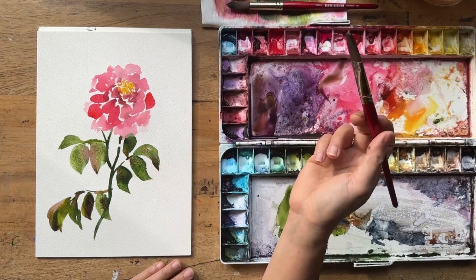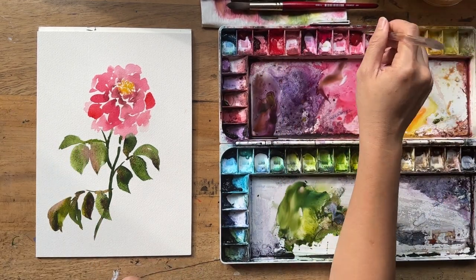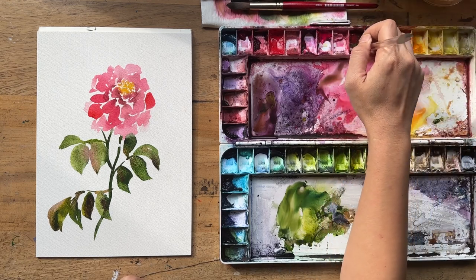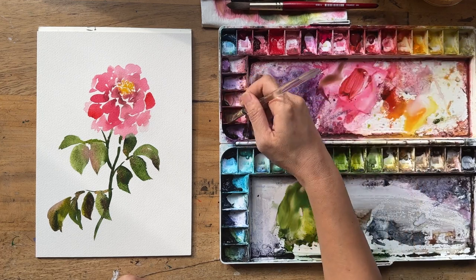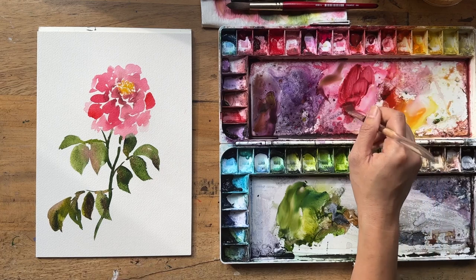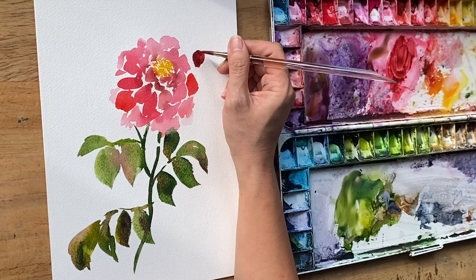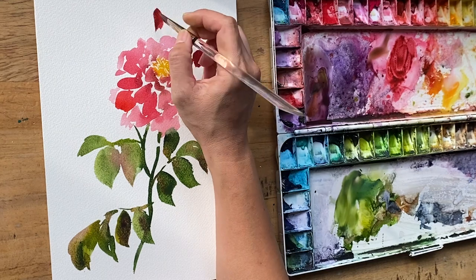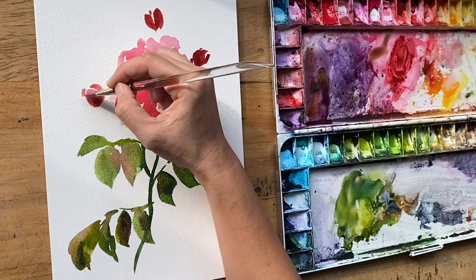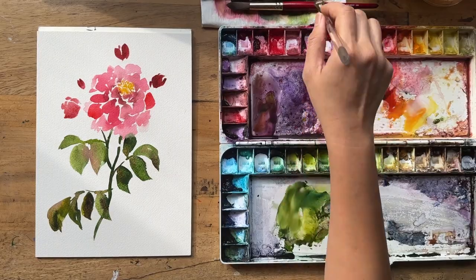We won't mess with the leaves too much more. Now we're going to work on some of the buds sticking out from behind. In my reference, the buds look a little darker in value because they're a bit closed up, so I'm mixing a bit of carmine red and a little alizarin crimson into that coral mix. With the buds, just one or two strokes each — the bigger one here and the tiny one there.